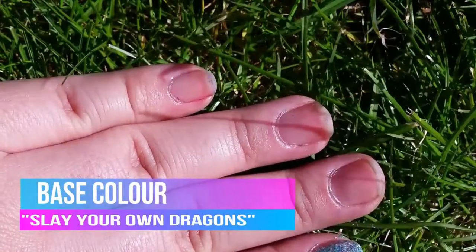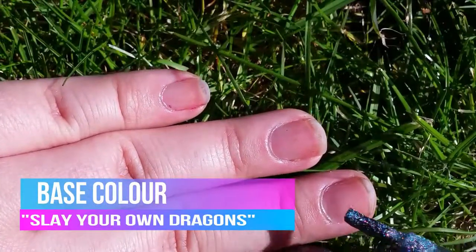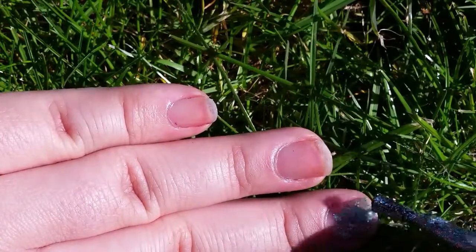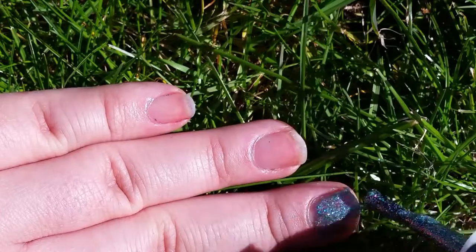I started off by putting on the 'Slay Your Own Dragons' color as I felt that would be a better base. The polish felt really thick today so it went on really easily in just one coat, which was fantastic.